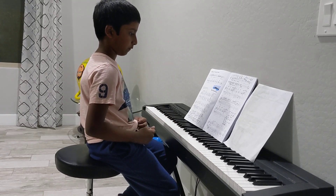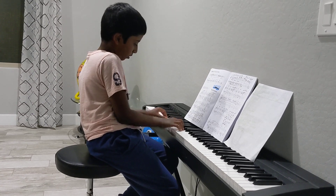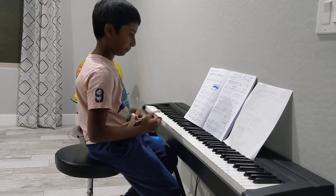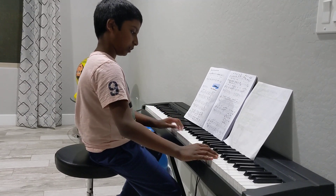Same thing with measure 25, but it's more like this. And there's a trill at the end, so it's played like this.